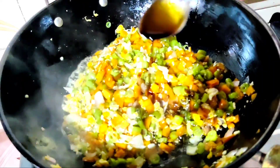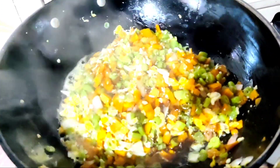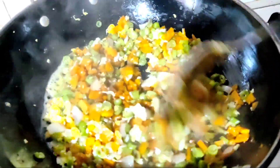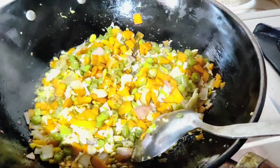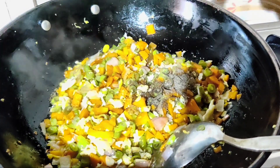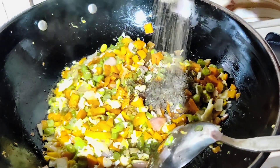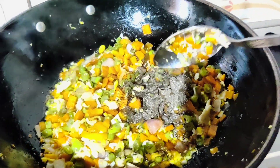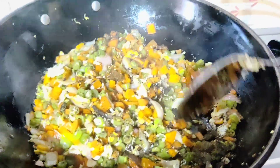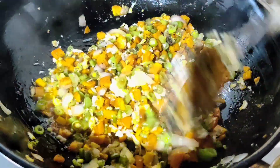Let's add 2 tsp of soya sauce. So let's add 1 tsp of soya sauce. I put just a bit like that.